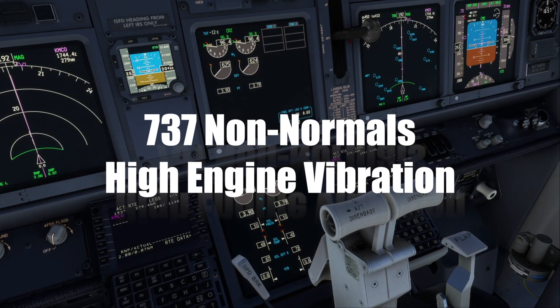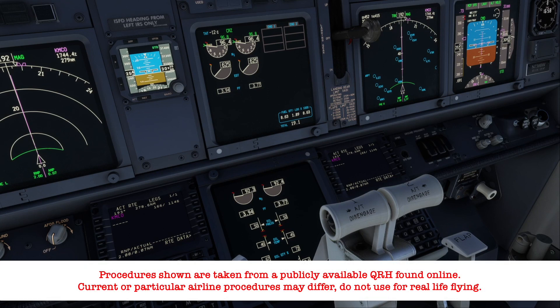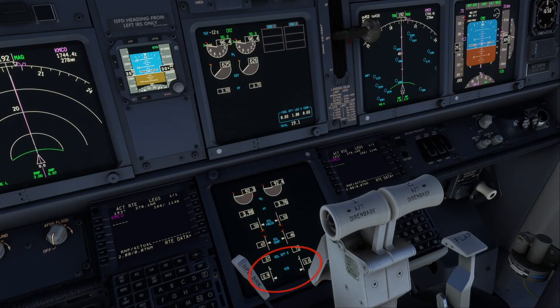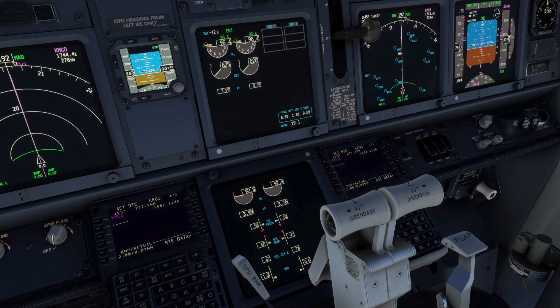In this video, we'll take a look at the non-normal procedure for when an engine has high vibration. The vibration gauges are electronically displayed on the upper display unit or at the bottom of the lower display unit, depending on preference, and form part of the normal scan by both pilots. Vibration is measured by the airborne vibration monitoring system, which consists of two sensor accelerometers per engine located at both the number one bearing and rear frame section of the engine.